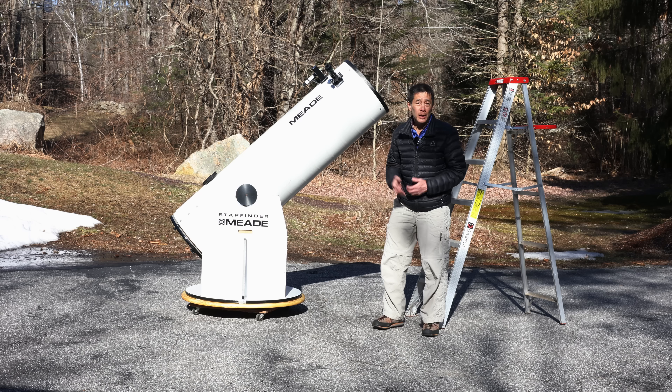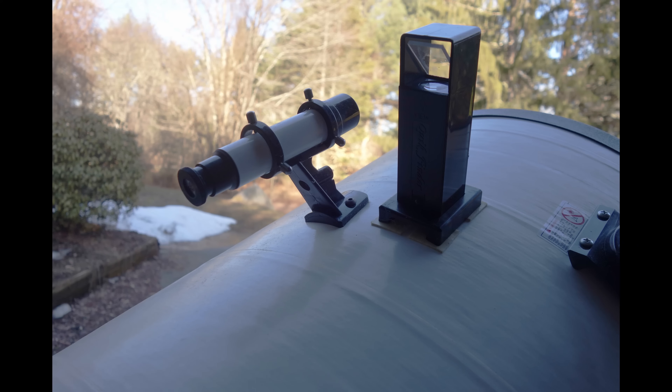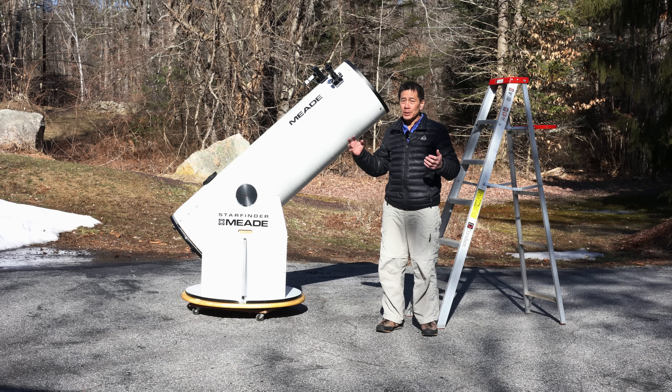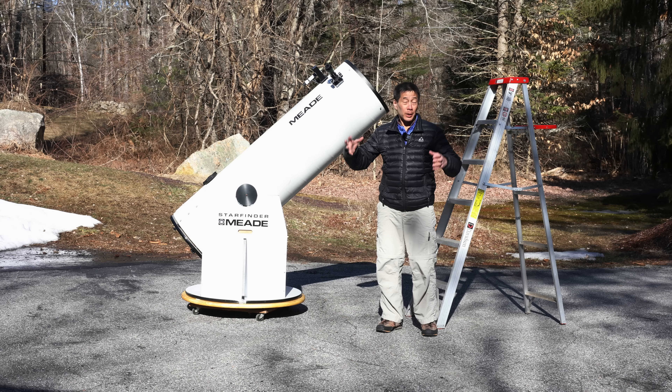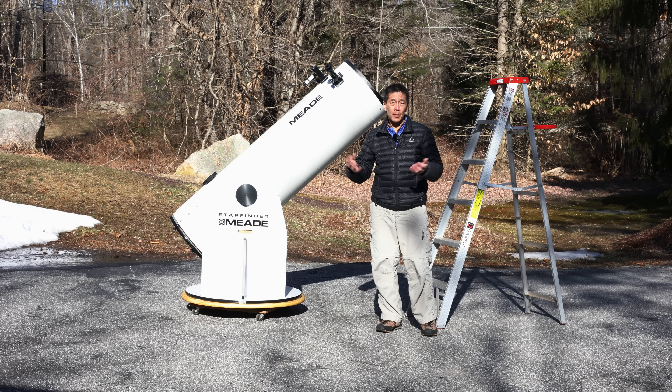Early versions had a 1.25-inch focuser and a 5x24 finder. Look at this — the finder is ridiculous. It's like a pea shooter on a cannon, and the 1.25-inch eyepiece is just not adequate. You really do need a 2-inch focuser on this thing because you want to be able to see the maximum amount of sky without having to refocus.